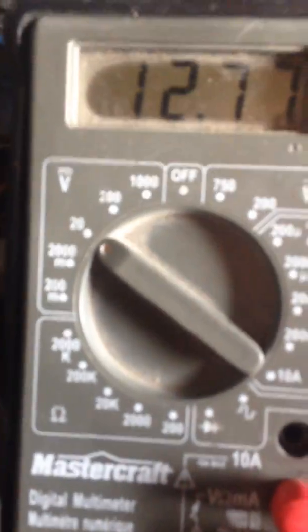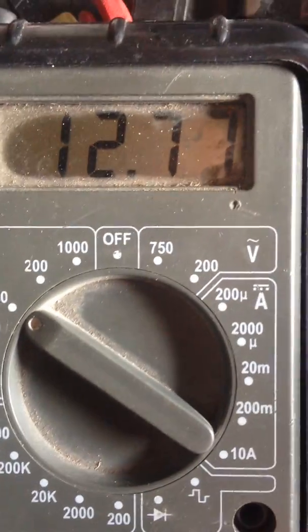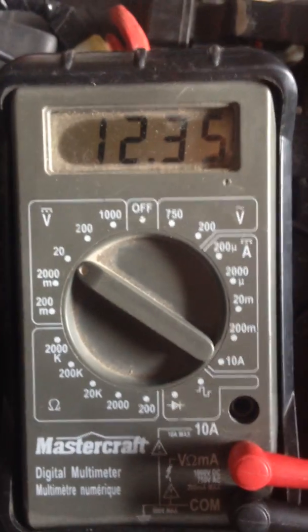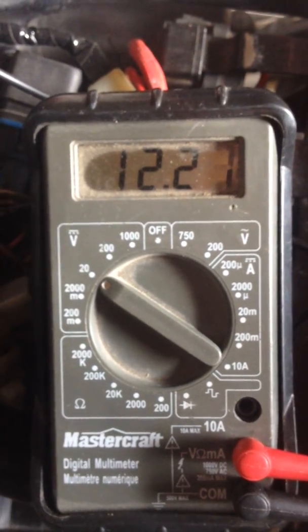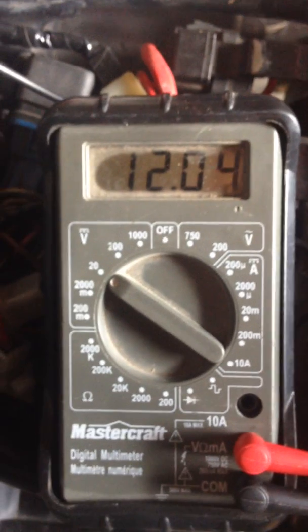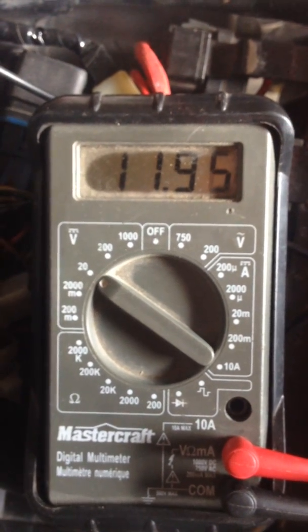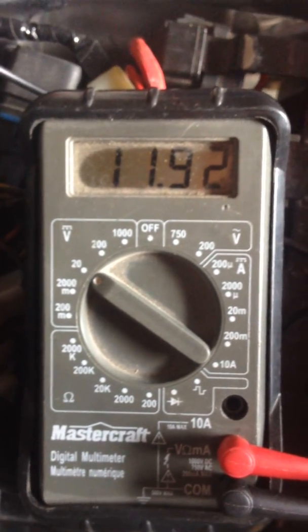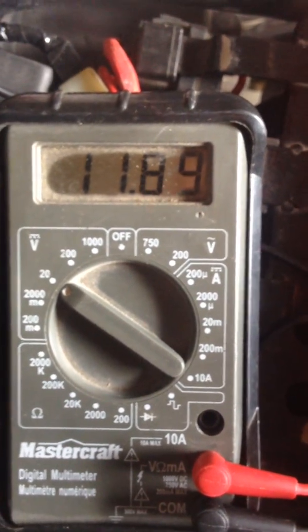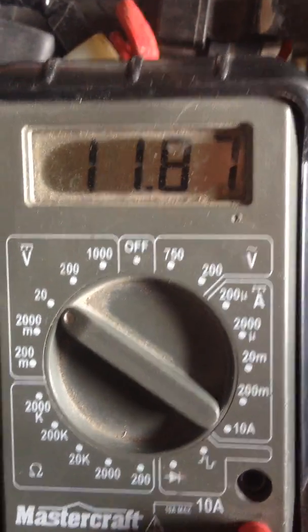This is the multimeter set to DC current. You can see here the settings — 12.77 coming directly off the battery. I just took it off the charger and that's where we're at. Turn the key on, drops down to 12.35, and it just keeps dropping. That's just the key on right now. So I probably have a draw somewhere which is causing the battery not to keep its charge, or the battery itself is bad.